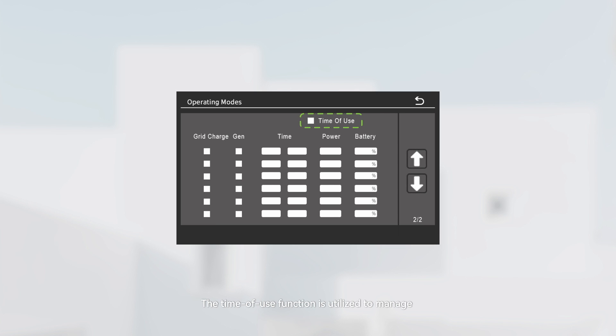The time of use function is utilized to manage whether the battery charges or discharges during specified periods, and also determines whether a generator or the grid is employed for battery charging. In time of use mode, enabling the grid or gen charge function via the checkbox allows the inverter to utilize grid or generator power for battery charging whenever the actual battery state of charge or voltage is lower than the battery set value.